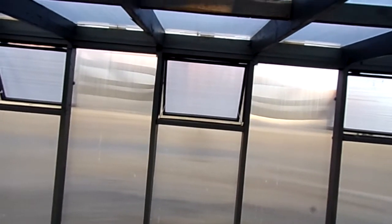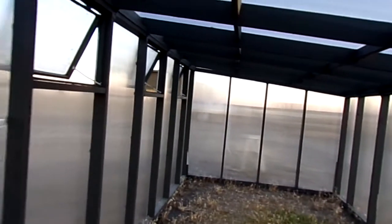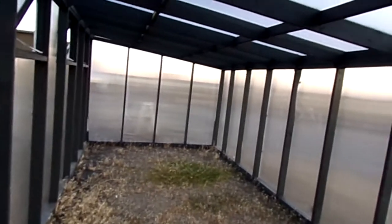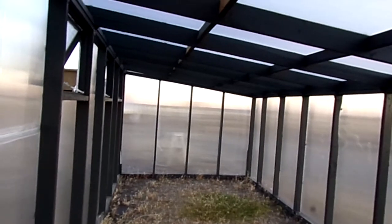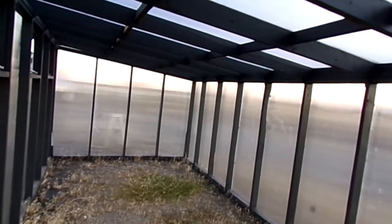The glazing is four-layer 8mm polycarbonate. It moderates the heat in the summer and retains heat in the winter. It has about a 71% diffusion rate, or light entry rate. You can put your hand on it in the wintertime and it doesn't even feel cold. It's very well insulated.